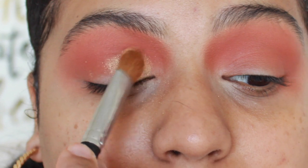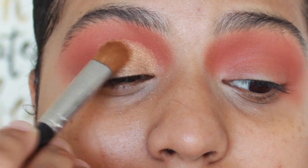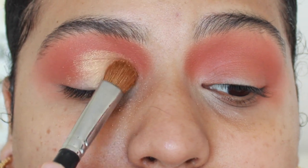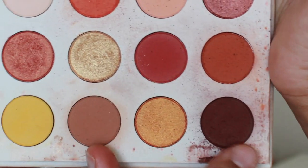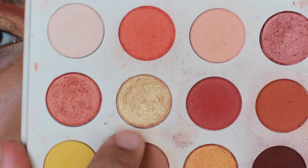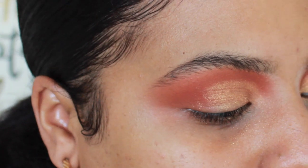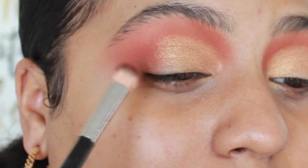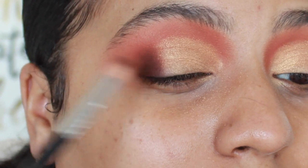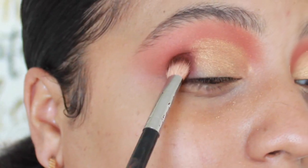I'm bringing that into the crease as well, bringing it pretty high up. I'm packing it on — I'm not swiping it, I like to pack it on. Then I'm gonna take the darkest shade and a little bit of this Keg Batter or Spoiled — I'll leave the names down in the description box — mixing them together, and I'm gonna focus that on the outer corner. Just packing it on, not blending, just literally packing it on.